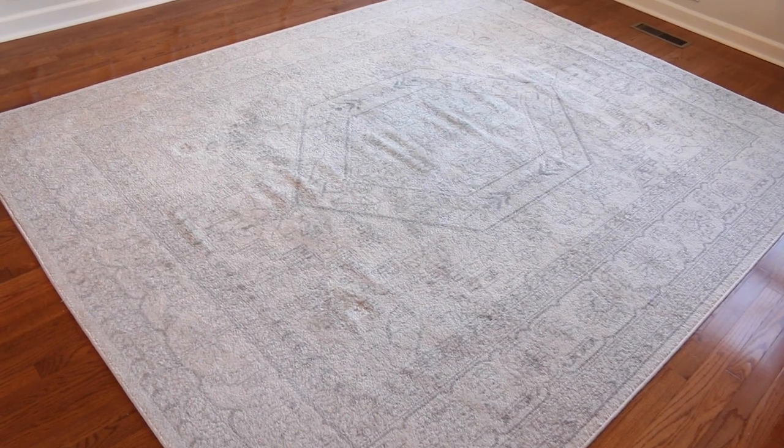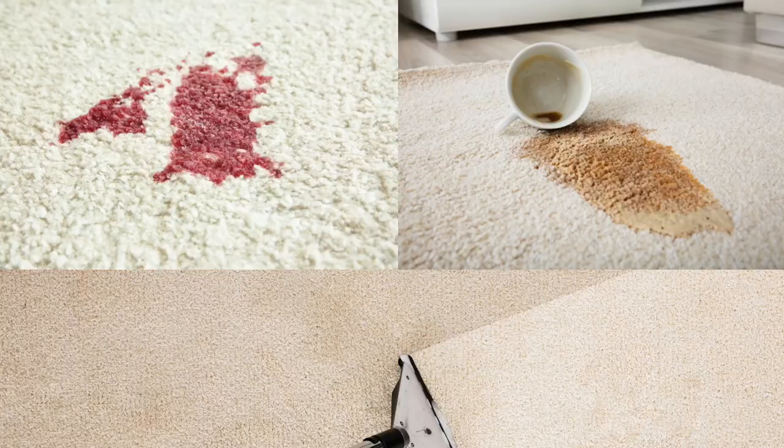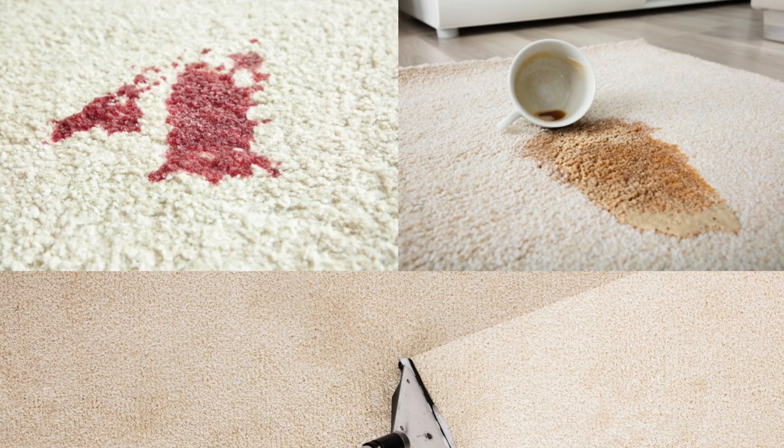Hello everyone! Welcome back to Hacks with Christina. Today I'm going to show you how to quickly remove carpet stains.